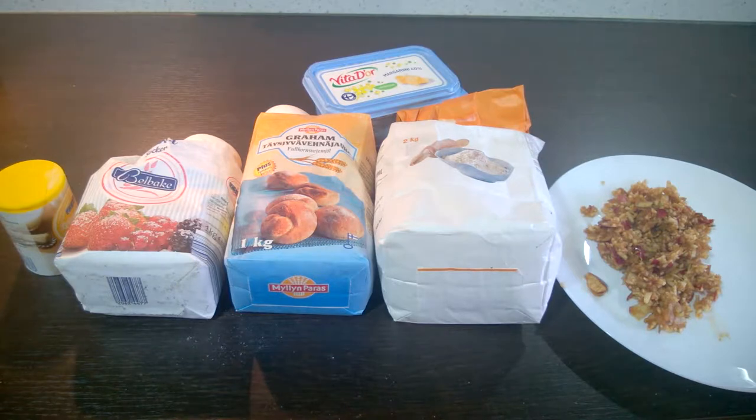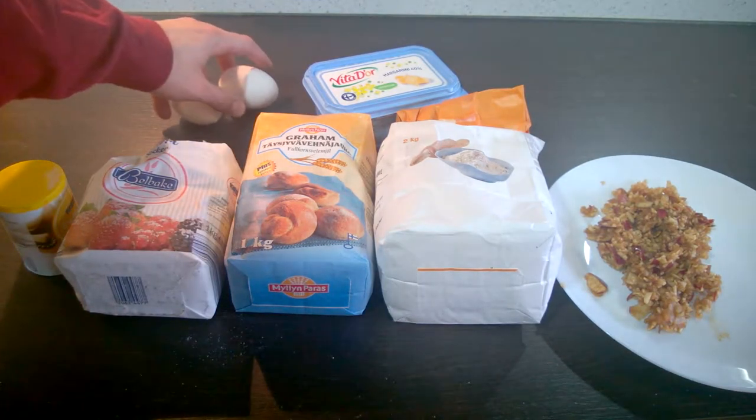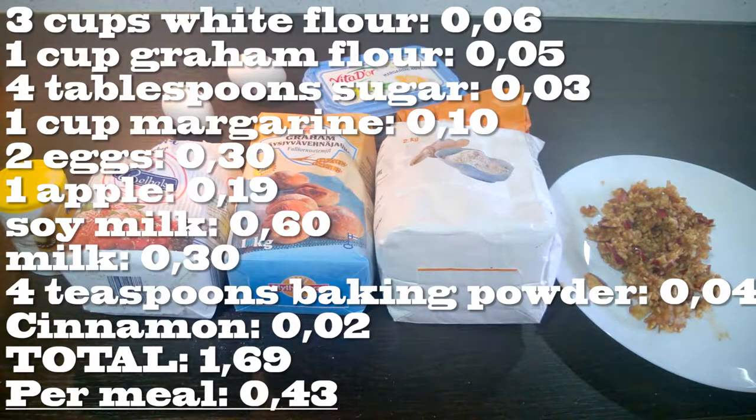Let's never do that intro again. So far we've been doing cheap quick dinners, now it's time for breakfast — waffles! The ingredients are flour, sugar, butter, eggs, and apples. Apples are going to be a vegan substitute for the eggs.